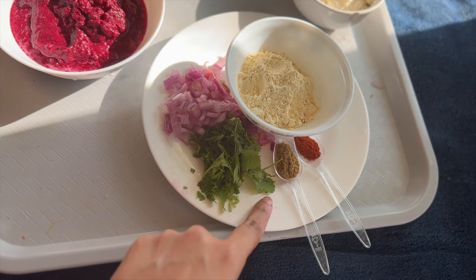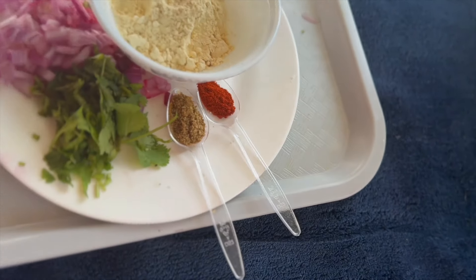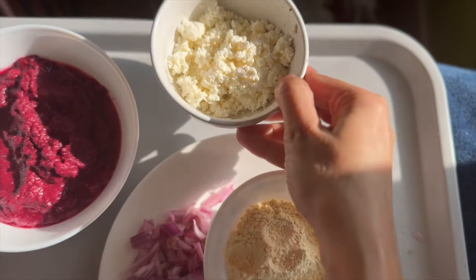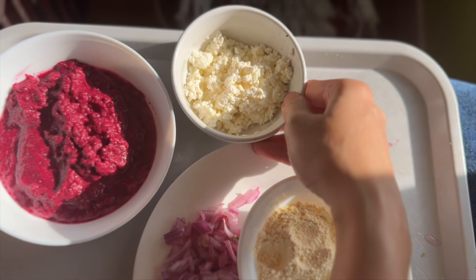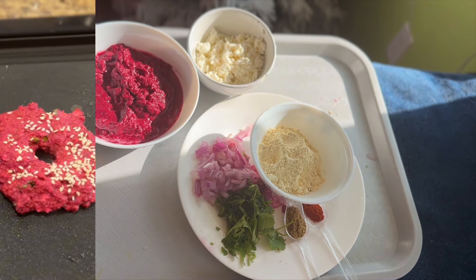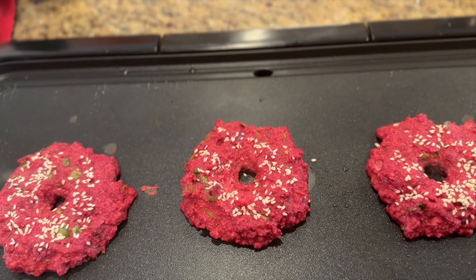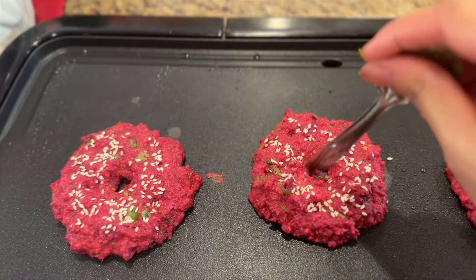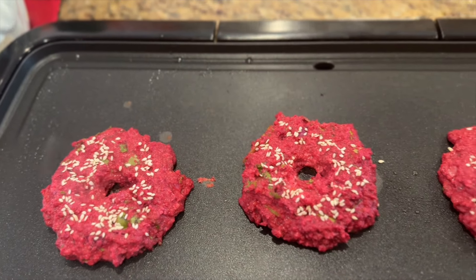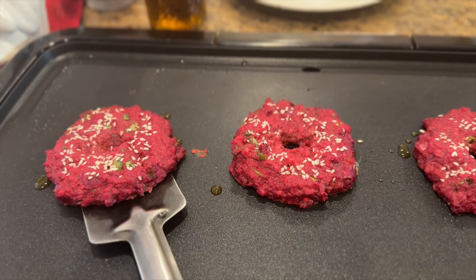We are going to add chopped onion, coriander, roasted cumin and coriander seed powder, a little bit of chili powder (optional), half cup of chickpeas flour or besan, and one cup of paneer or cottage cheese — vegan friends can replace the paneer with tofu. Please do not add any water and mix everything together. Now shape them according to your choice using your palms — I shaped them like a donut or bagel, sprinkled some sesame seeds on top, and made a hole in the middle with the back of my spoon.